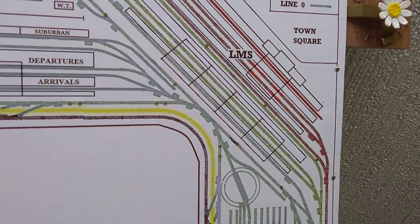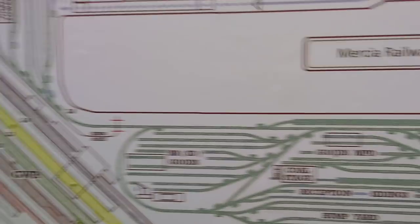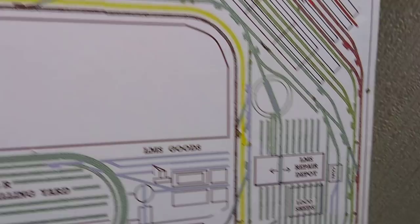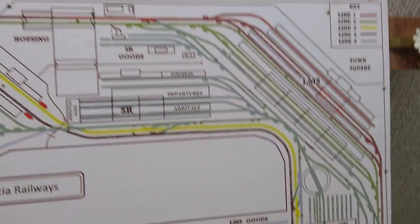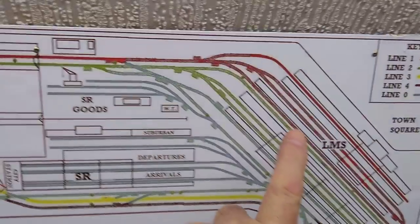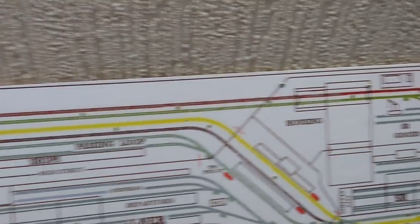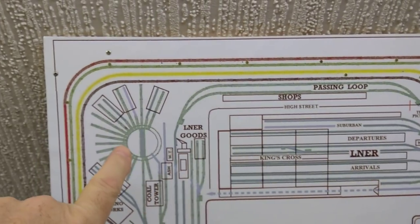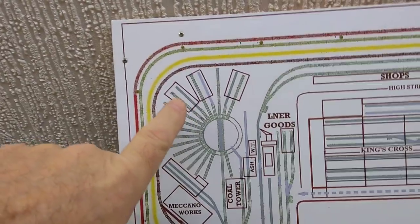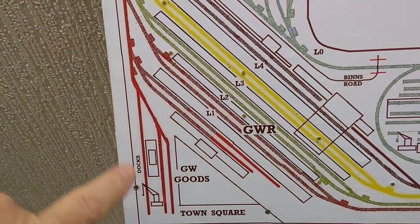Line zero is everything else - the stations, the marshaling yard, the local depots. To keep everything in its correct position, we have the LMS station, the Southern Railway station with its goods yard, then the LNER station with its goods yard next to that.